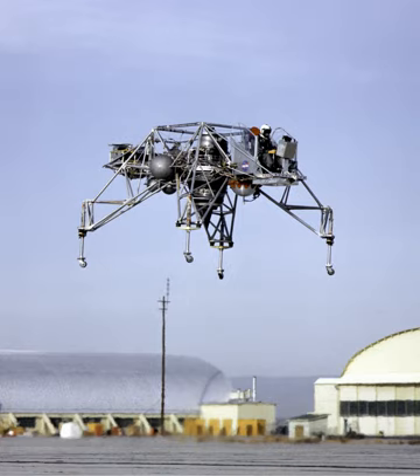TF-37GE-1 – Military version of the CF-700-2V.